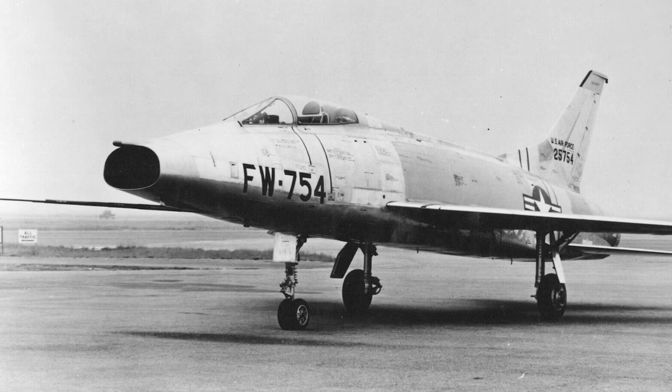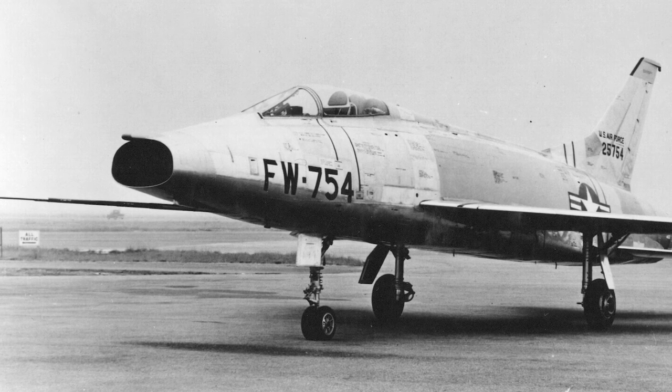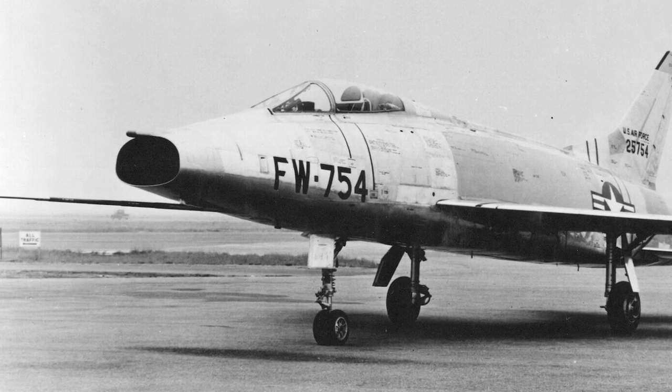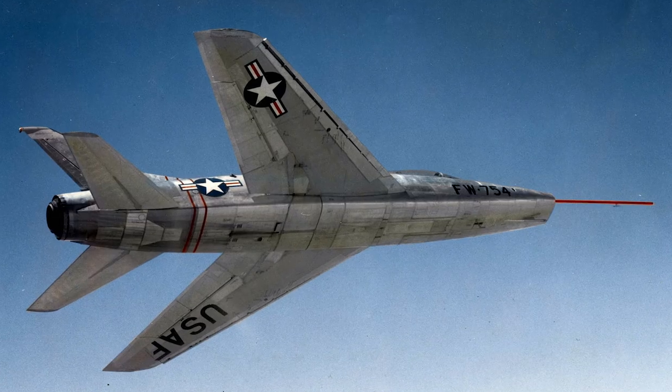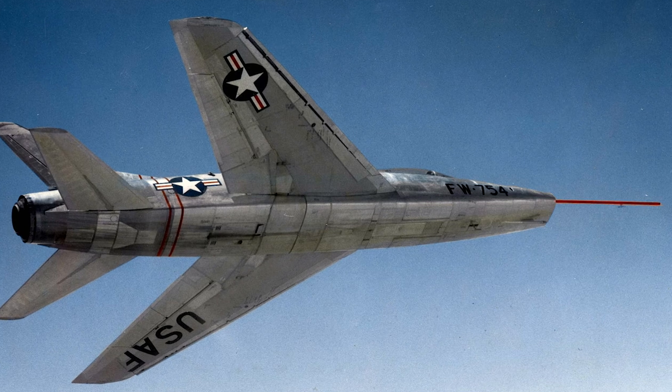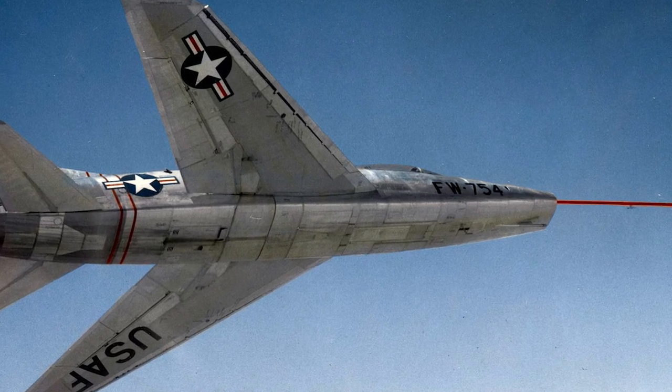In January 1952, two prototypes were ordered. A month later, 23 F-100As were ordered, and in August an additional 250. The first prototype flew for the first time in May 1953, followed by the second prototype and the first production model in October.